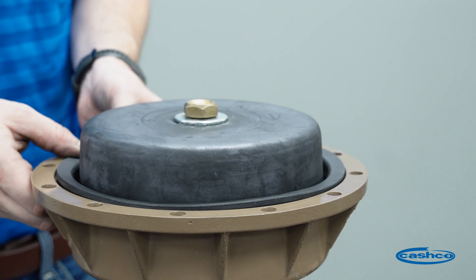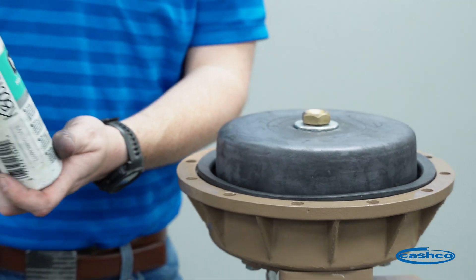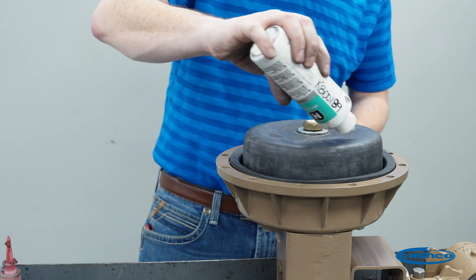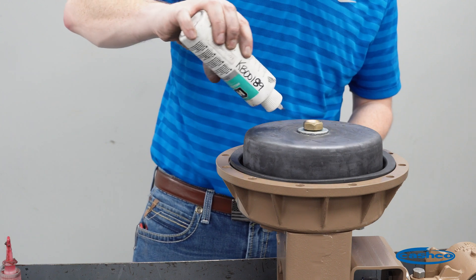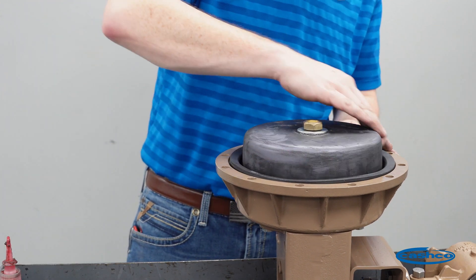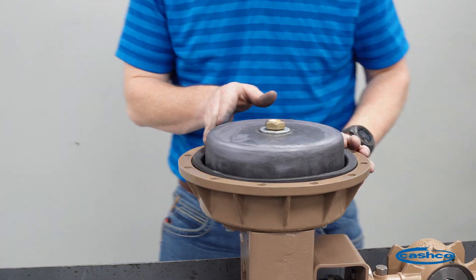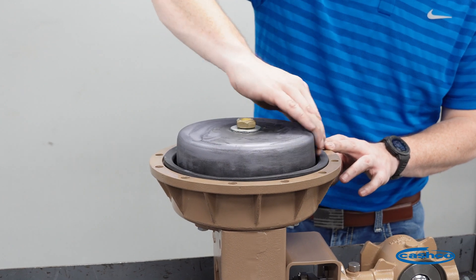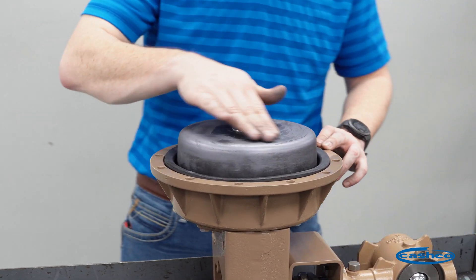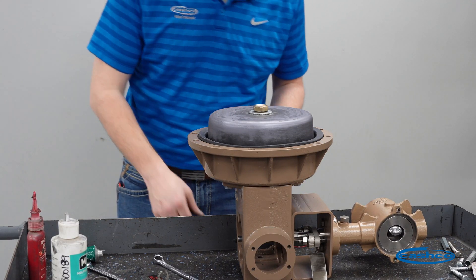Our new diaphragm is installed. We're going to take some molly coat powder — this is a lubricant that we use, molly coat powder or equivalent — and we're going to spread that around the diaphragm. This diaphragm does roll on itself, so lubricating it is required. Now that the lubricant is on the diaphragm, we're going to reassemble the actuator.